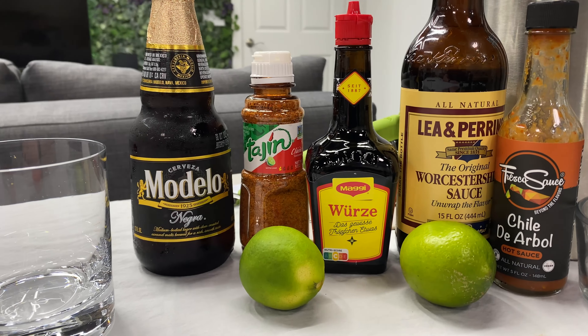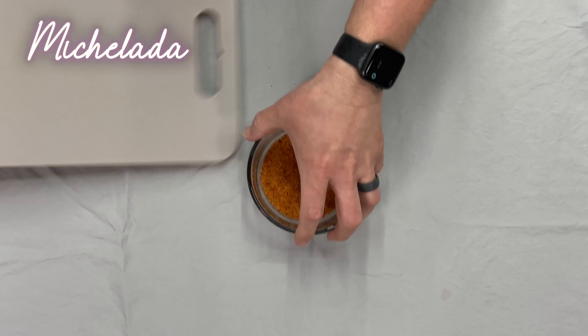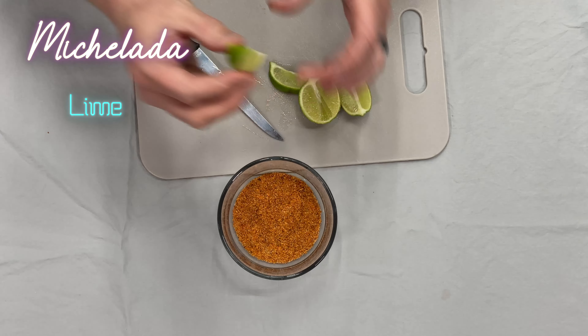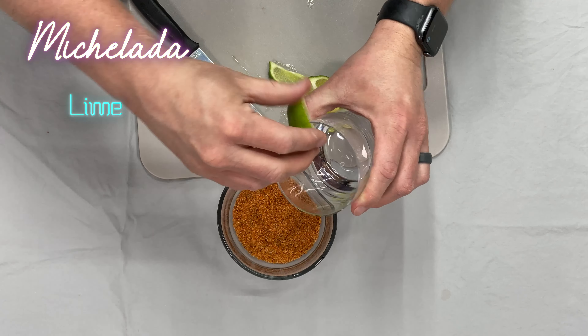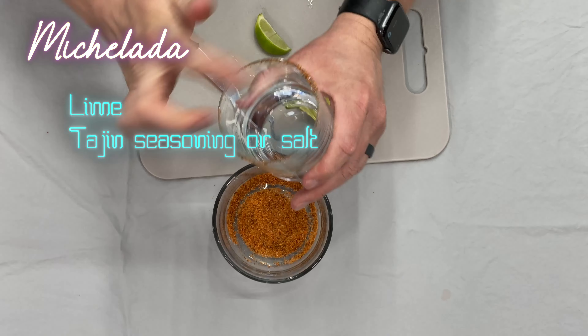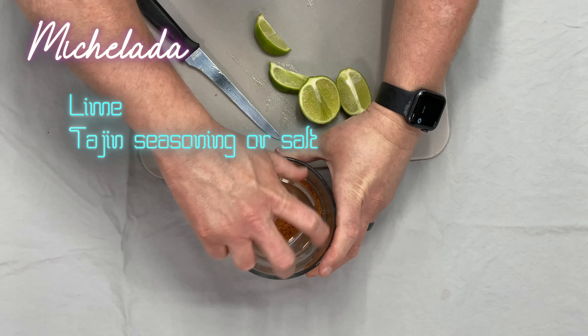But first we're going to make ourselves a drink. This week we're making a Micheletta. We'll start by putting a rim on our glass — cut a lime wedge, rim the glass with lime juice, then put it upside down in the tajin to get a nice rim of chilies and salt.